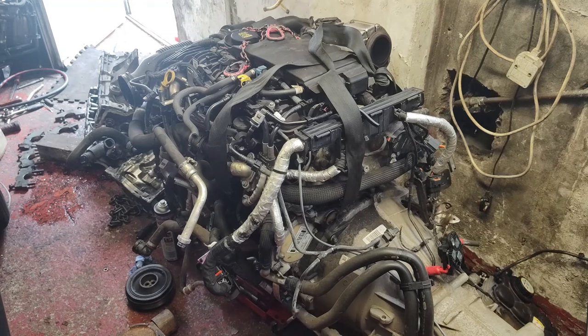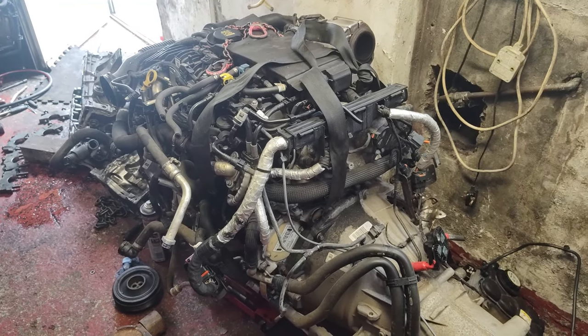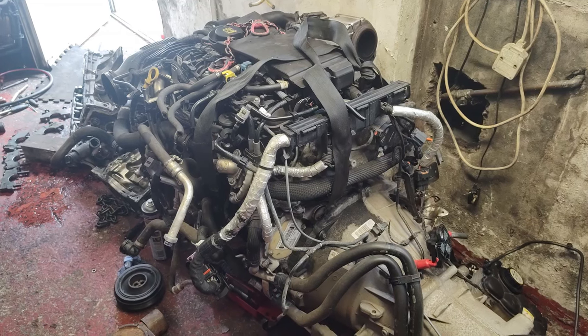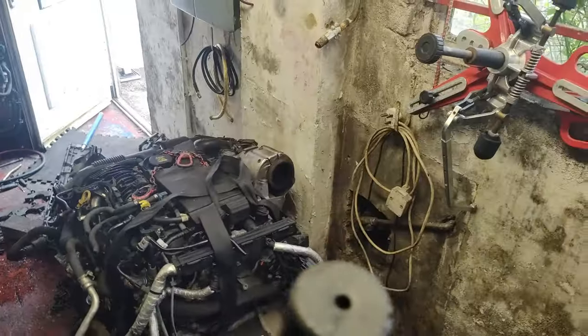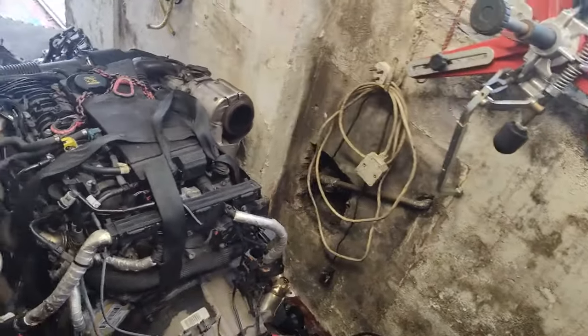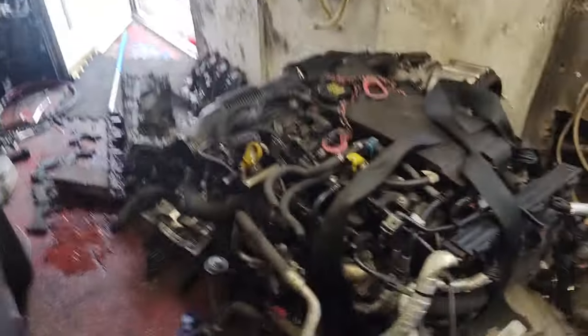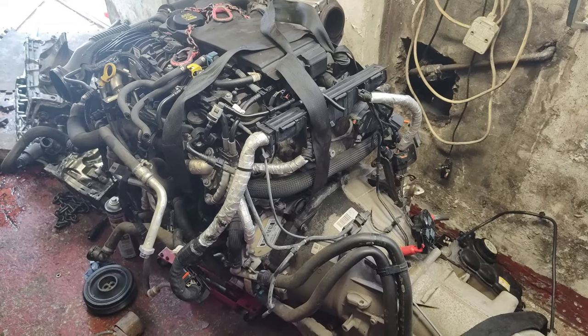The driver who went to collect it said they were proper dodgy. He was in a storage yard and they got him to park at one end, then came from miles away on a forklift bringing the engine round — you could tell they didn't want him to see where they were keeping stuff. Possibly stolen cars, I don't know.